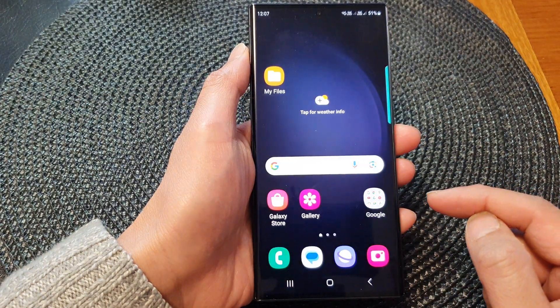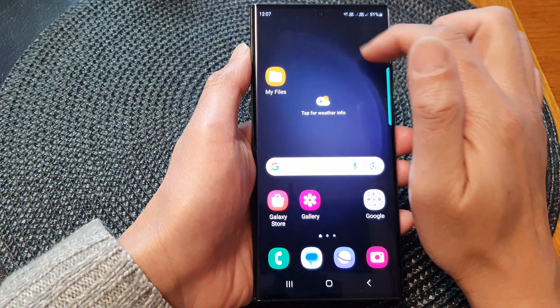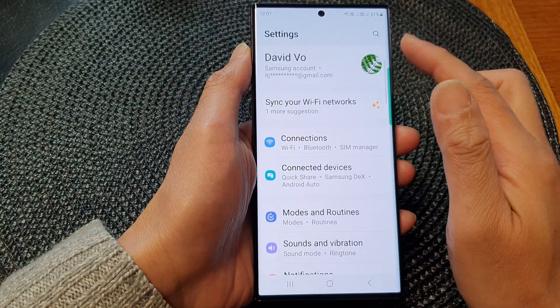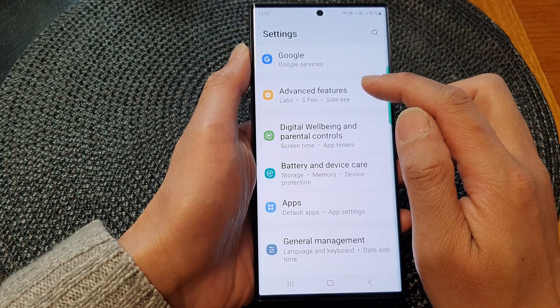First, tap on the home button to go back to the home screen. From the home screen, swipe down at the top, then tap on the settings icon. In the settings page, scroll down and then tap on Advanced Features.